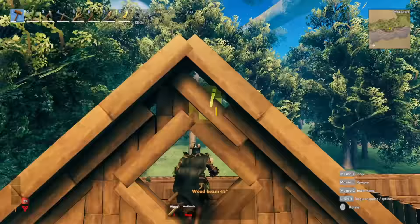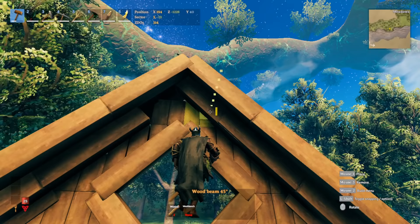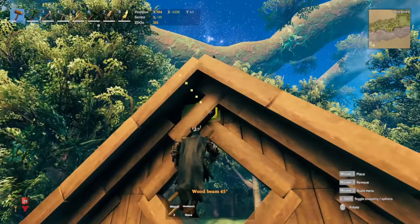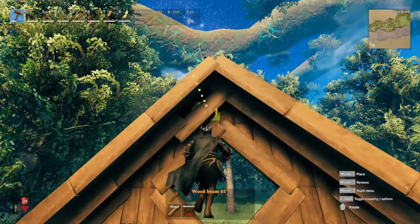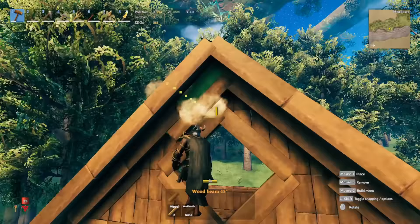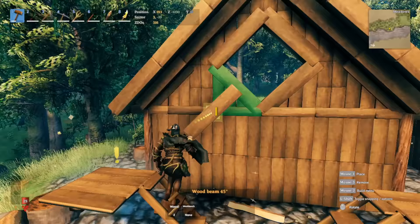Line it up with the current angled beam and do it on the other side, basically aiming at this small piece of wall. Just make sure that it's not poking out at the top. And there you have it — but for me it's not done yet.